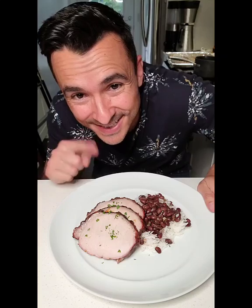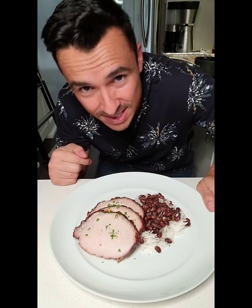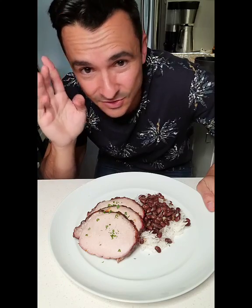Guys, I got to go because I'm by myself and nobody's going to turn off the camera but me, and I want to start eating.